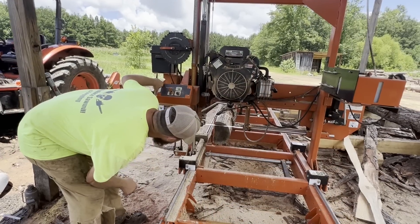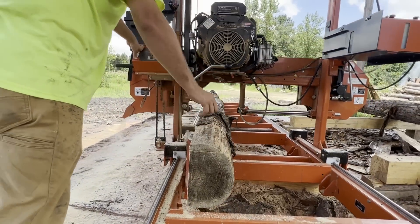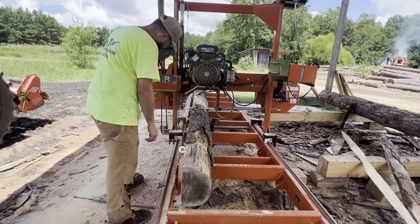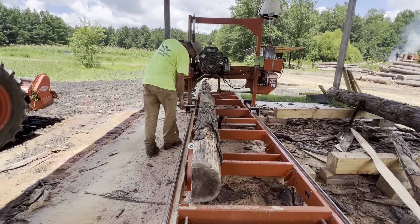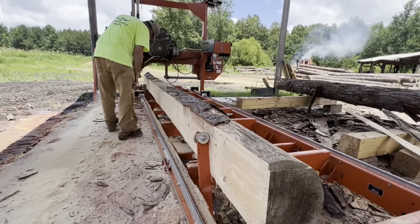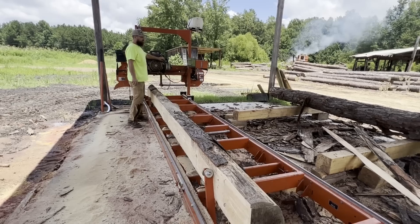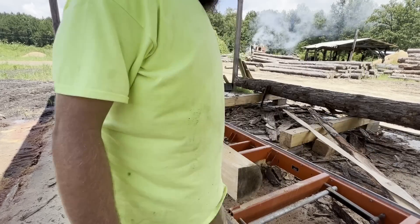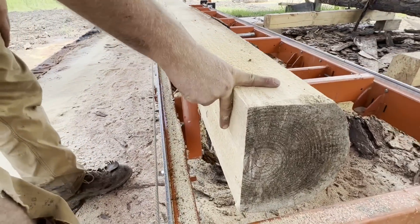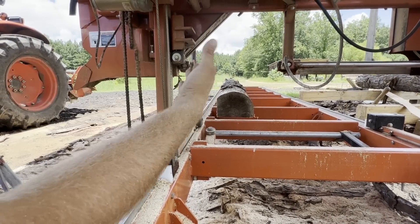Let's do that now. Let's take this slab off and leave it out of the way. Now you can see - I don't have a square out here with me - but now I have a 90-degree angle on this log. For my application right now I don't need to go down any further, I'm going to go ahead and turn this. Now here's where you've got to make a decision. You have a flat and your 90-degree angle.